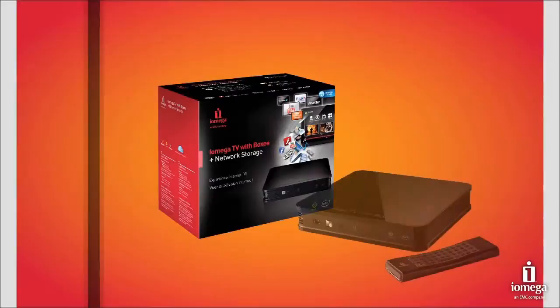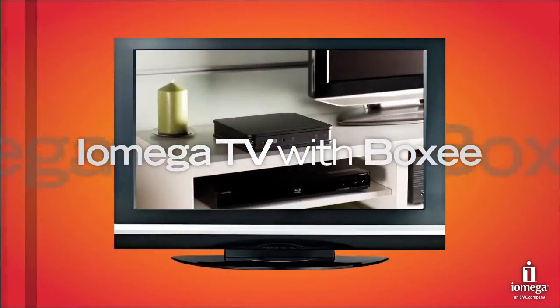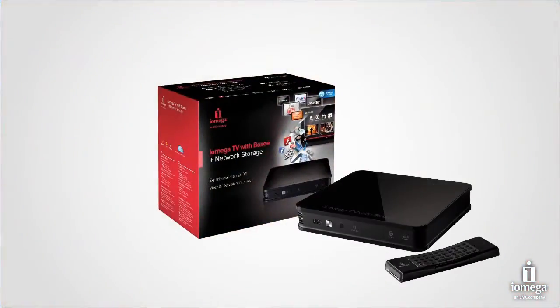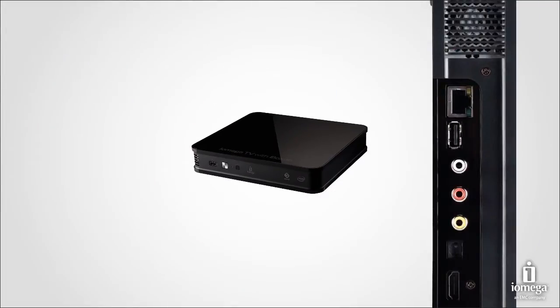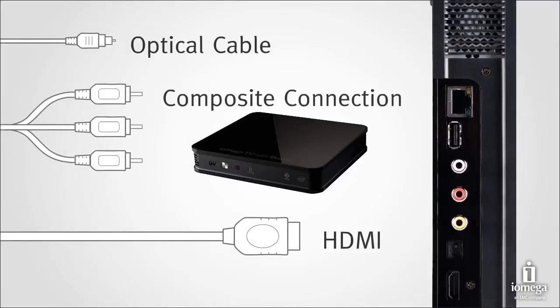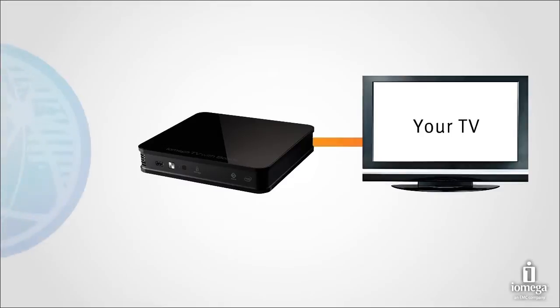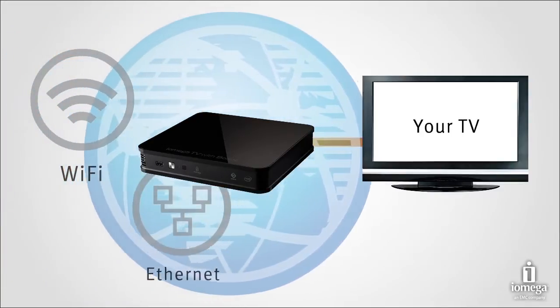Experience Internet TV with iOmega TV with Boxy and take your computer screen to your big screen. iOmega TV is easy to install — simply take it out of the box and plug it in. You can connect iOmega TV to your television via optical, HDMI, or composite cable connection. Then just power up and you are on your way to a full Internet TV experience using either Wi-Fi or Ethernet connections.